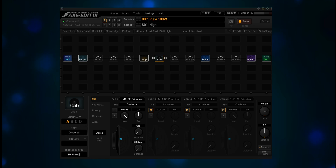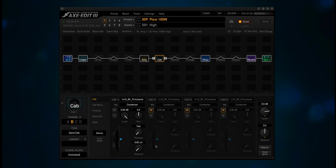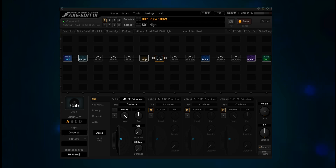Now it's a 1x10 Blackface Princeton. The blue dot represents the mic location. Currently it's right up against the grill, pointing at the center of the dust cap. The position parameter moves the mic from the center to the outer edge of the speaker. The distance parameter moves the mic away from the grill, up to 24 centimeters — just shy of 9.5 inches. Since this is a beta release, there might be more changes before the production release.